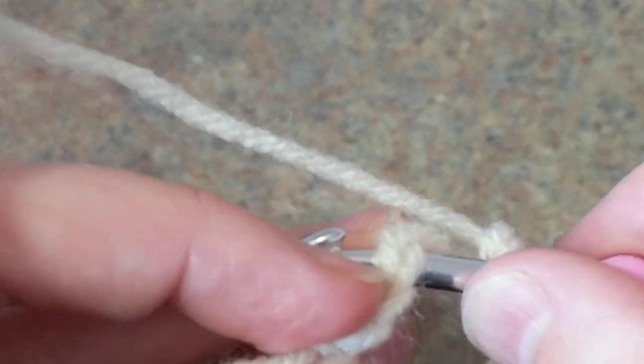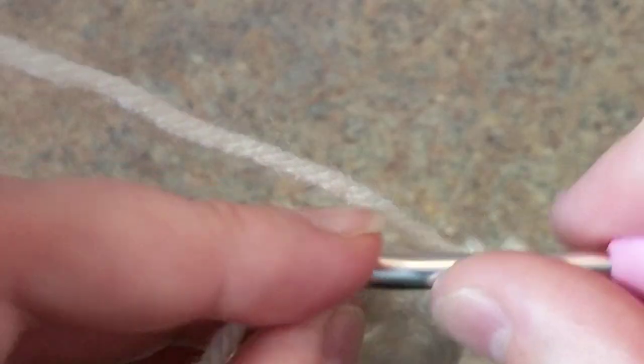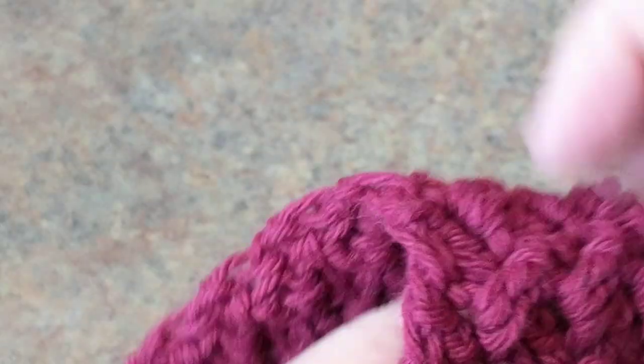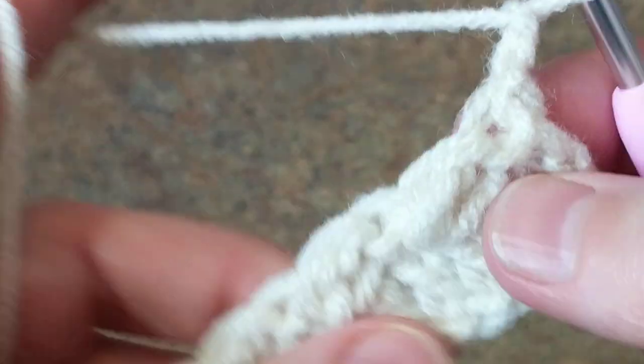It's up to you — you can just go like this — but it's always nice to have that nice edge. I just grab the V's just like this to give that nice straight edge. That's how I do the edges: I just do a single crochet and I chain two, and I repeat what I did.